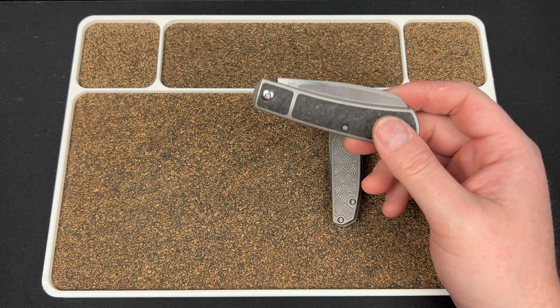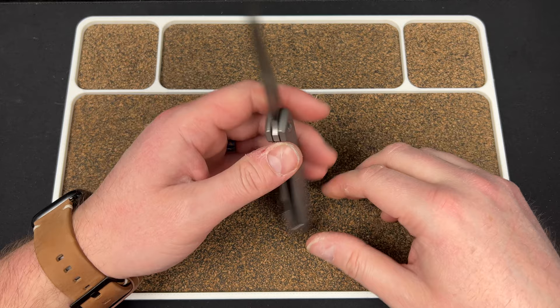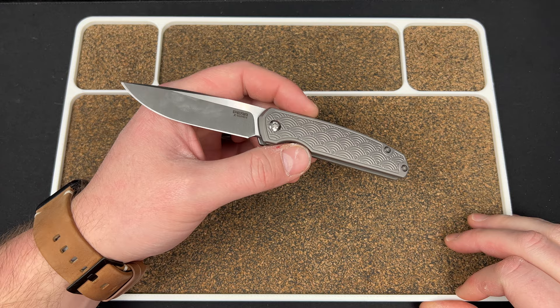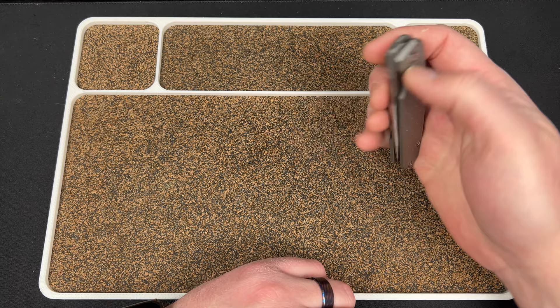We need to pick one to talk about first, so let's get into the Caballero because we probably have more folder locking knife guys watching. This is the Peña Caballero — I had one of these in for review a couple months ago that Colin sent me. Colin is my business partner on Devo Knives, also known as CM Knife Designs. He has one in bolster lock with micarta, and I really liked it, I just didn't want micarta.